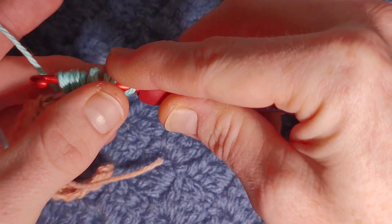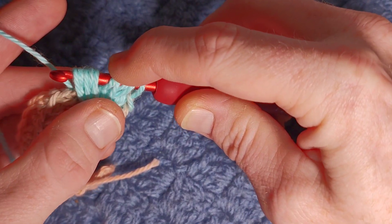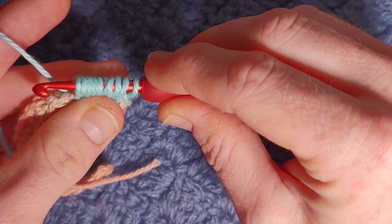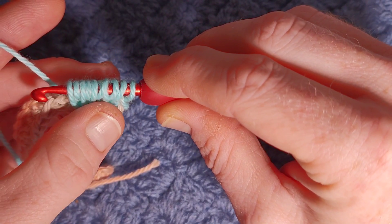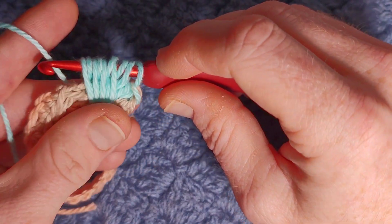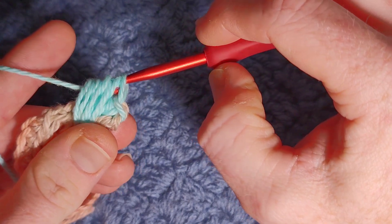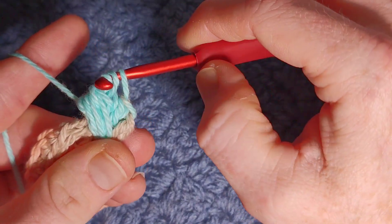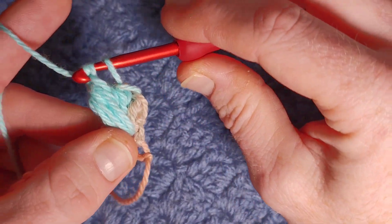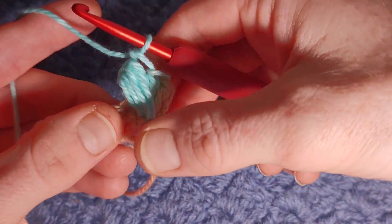Now you have the two loops on the hook that we originally had, plus eight more — ten loops in total. You're going to yarn over and pull through the first nine. Once you have two loops left, yarn over and pull through two. And that's our first pecan done.